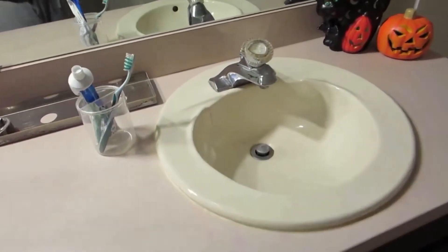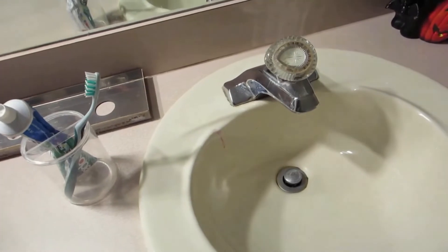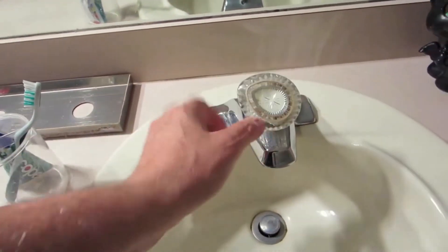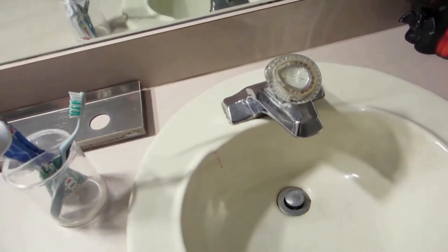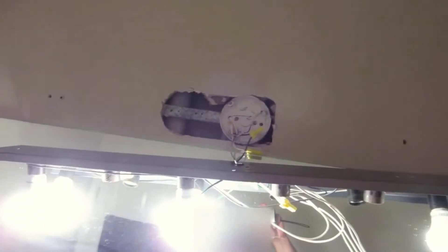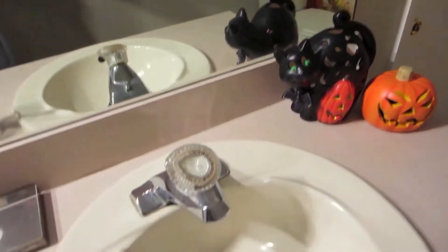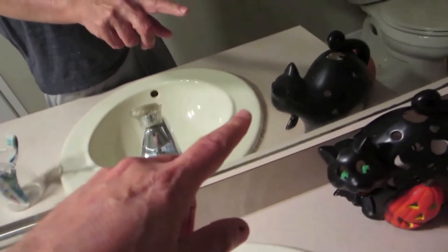I've got this old faucet on the sink. It's hard to pull and really worn down, so I'm going to be replacing it. I'm also going to be putting in new lights and framing that mirror. So I'll have a new faucet, a frame around the mirror, and new lights. I'll make videos on all this stuff.